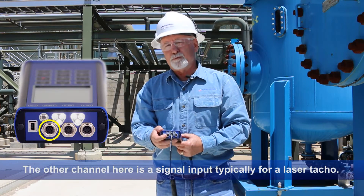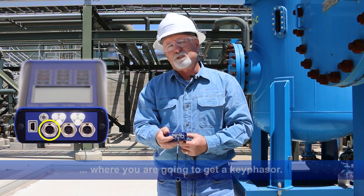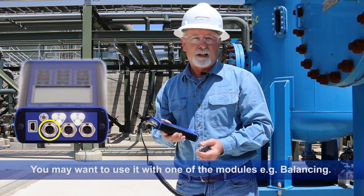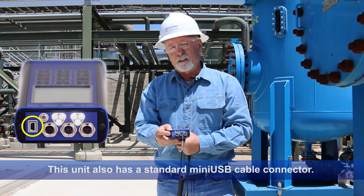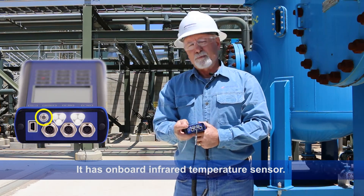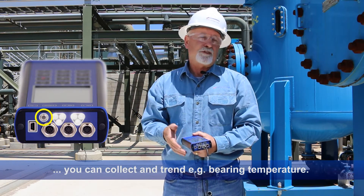This other channel is a signal input for typically a laser tach, or maybe you're going to hook it up to another permanently mounted system where you'll get a keyphasor. Essentially this gives you shaft speed so you can monitor shaft speed and utilize transient information, or you might want to use the two-plane balance module that you can opt to have with this unit. It also has a standard mini USB cable for communication to your PC, and it has a neat onboard infrared temperature sensor so while you're collecting data you can also trend and collect temperature on a case or other location of interest.